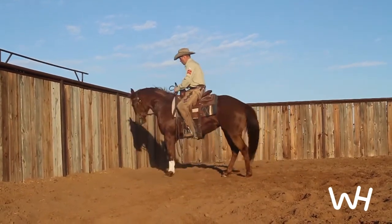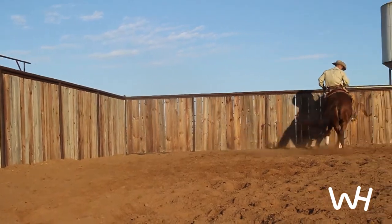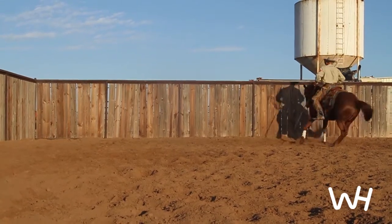You can have a horse that is very fresh and not wanting to listen. You can go do this exercise and it will work their body and slow their mind down without having to grind them into the ground.